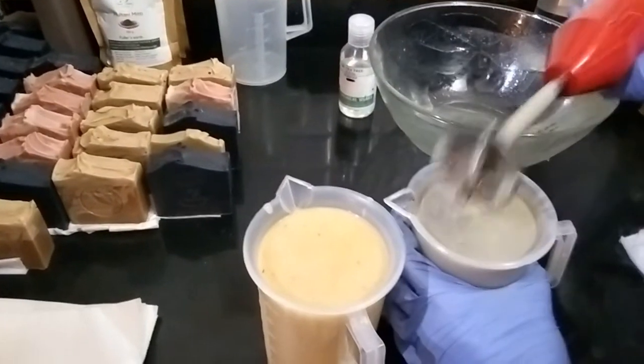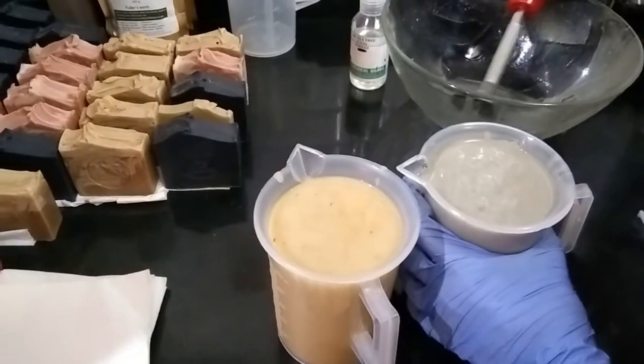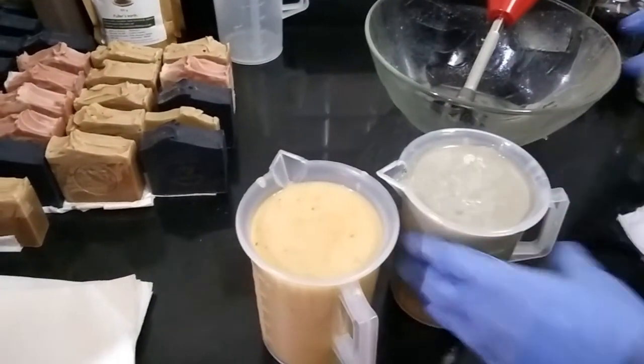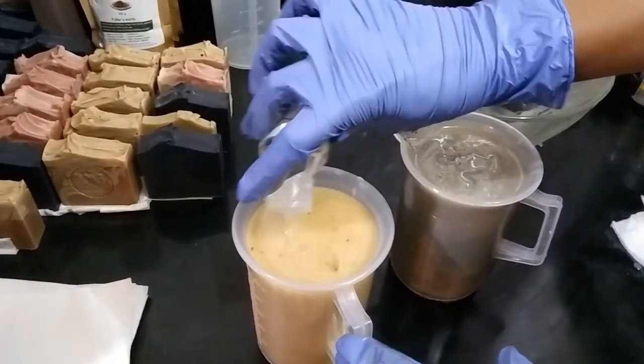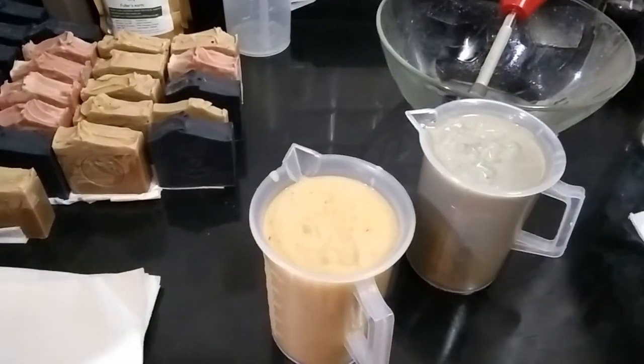Okay, so I have blended the Cambrian blue clay into one of the containers and I have the oil in both these containers. I'll just give it a mix.